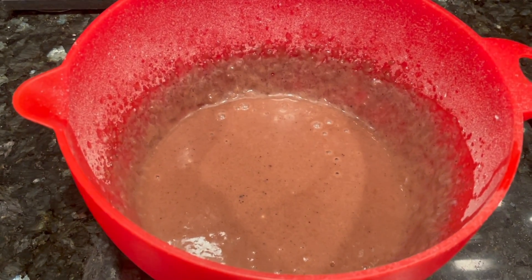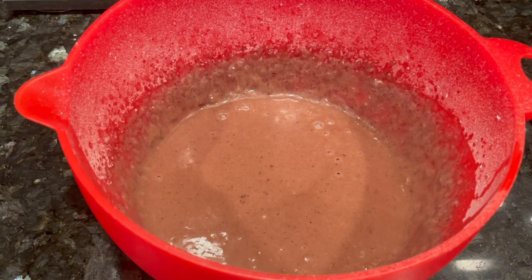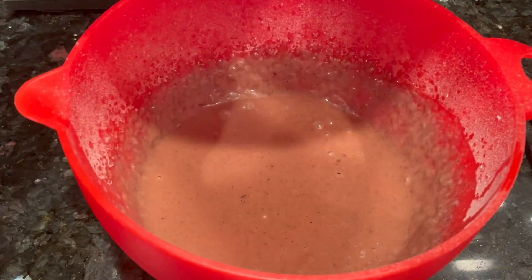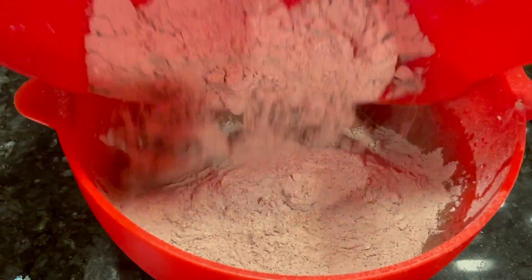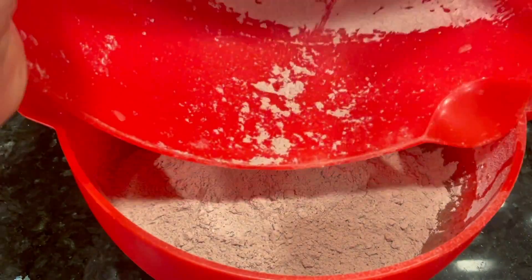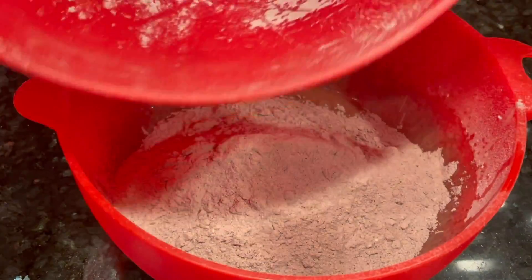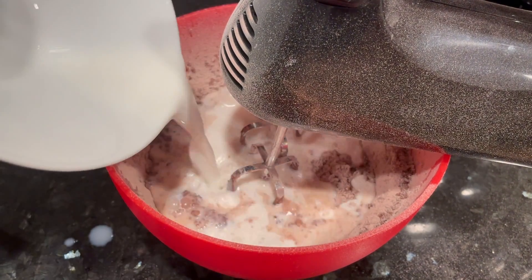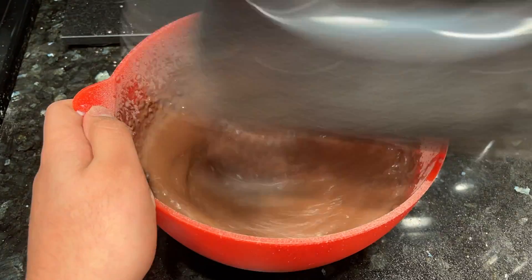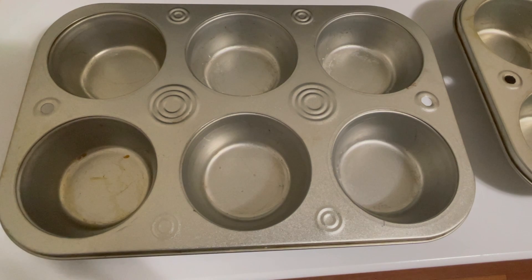Let's add the rest of the flour mixture. Mix again, then we'll add the rest of the buttermilk and mix again. The batter is now ready and we're going to line our cupcake pan with the cupcake liners.